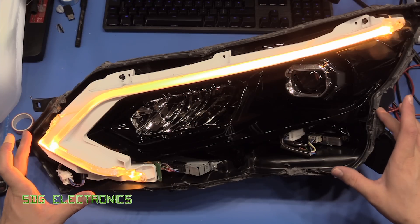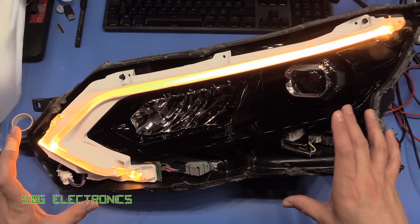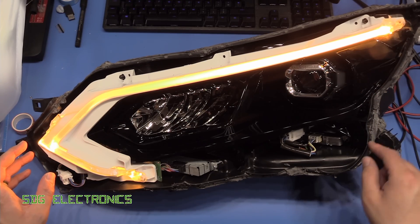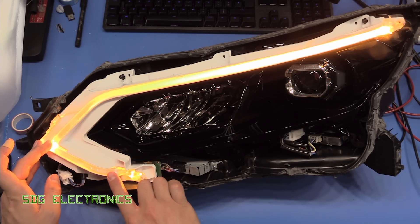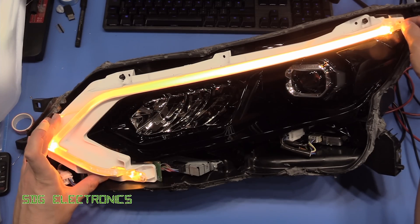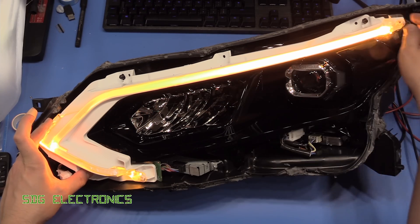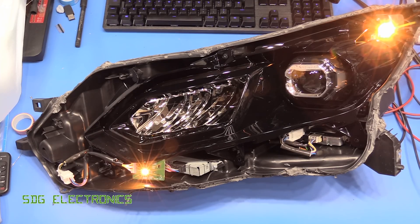We're finally in — these perma-sealed headlights are really difficult to get into. You really need to bake the whole thing and carefully prise it apart, but I'm not trying to save this one so I'm not too concerned about the damage. Here you can see the light pipe that goes all the way around for the indicator and the DRLs, and it looks like there's an LED engine at the bottom and one at the top.